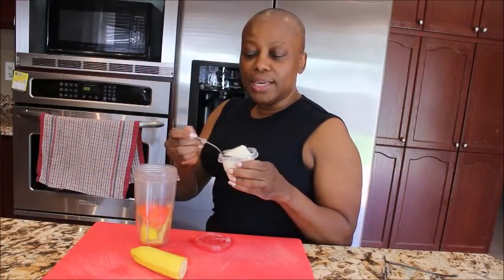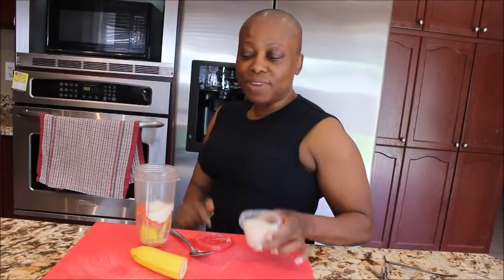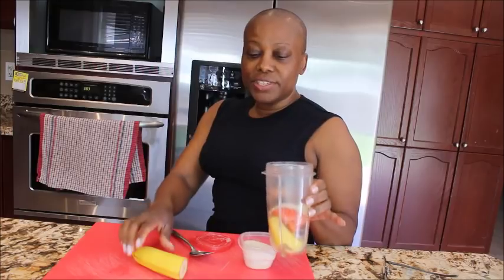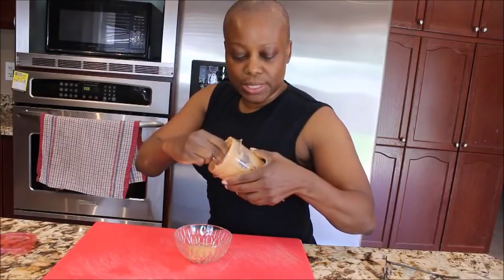I'll be needing at least one teaspoon of rice flour. This is just regular rice — take rice, put it in the dry blender, and grind it to get rice flour. I have the three ingredients together now, and I'll also be adding a little bit of the inside of the banana to give me the tomato paste for the face.